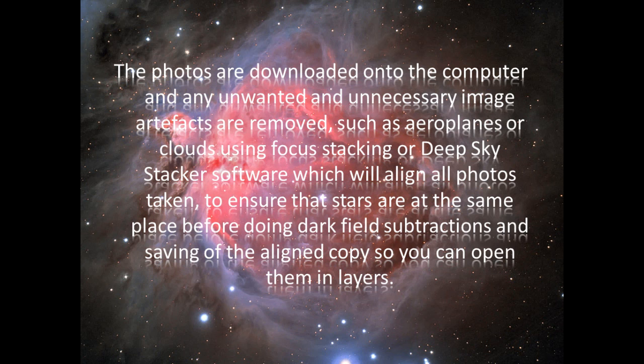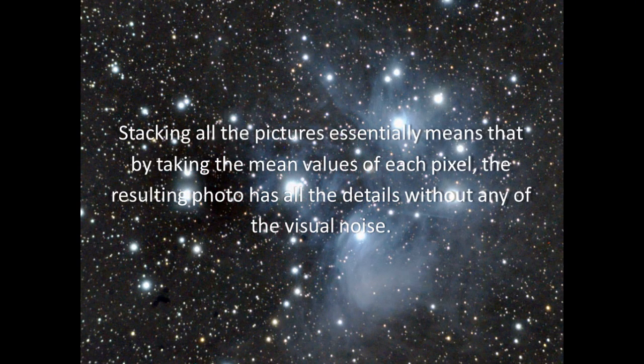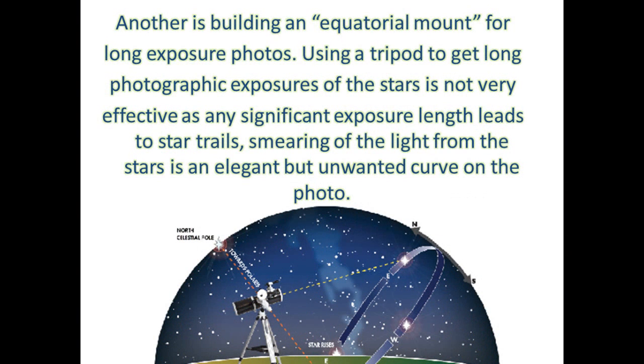The software saves aligned copies so you can open them in layers. Stacking all the pictures essentially means that by taking the mean values of each pixel, the resulting photo has all the details without any of the visual noise. Another project is building an equatorial mount for long exposure photos.